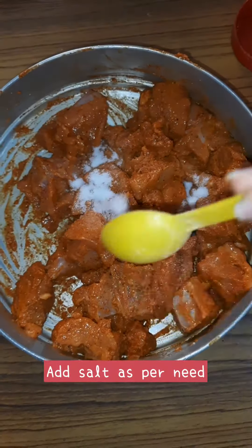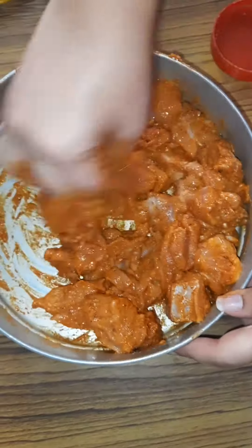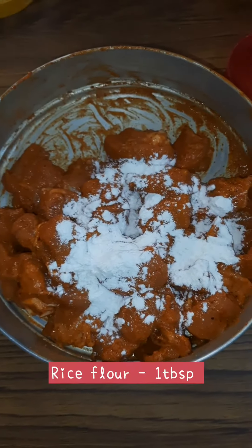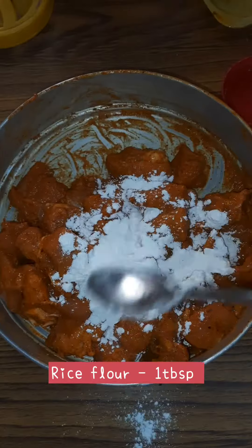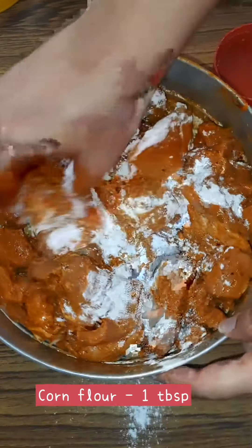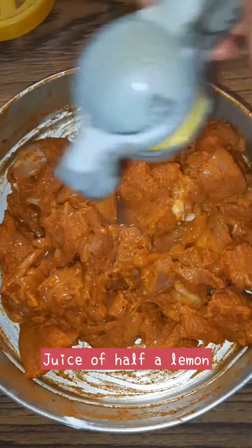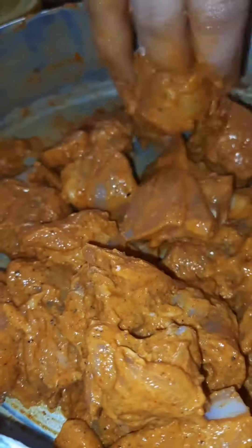Add the required amount of salt, 1 tbsp of rice flour, and 1 tbsp of corn flour. We are adding rice flour to make it crispy. Add the juice of half a lemon and mix it well.